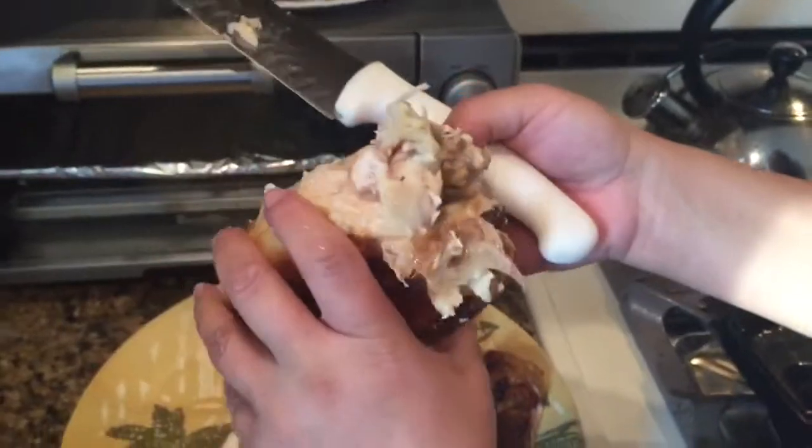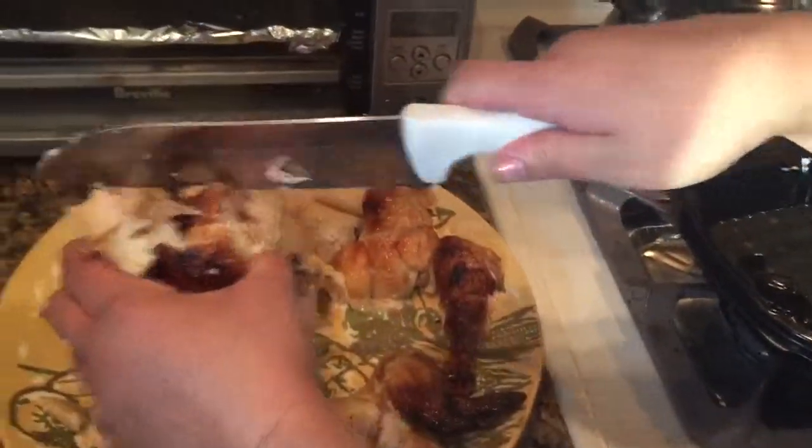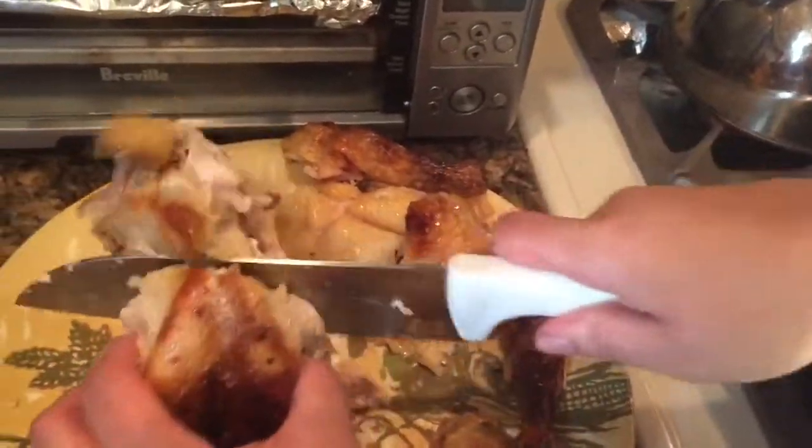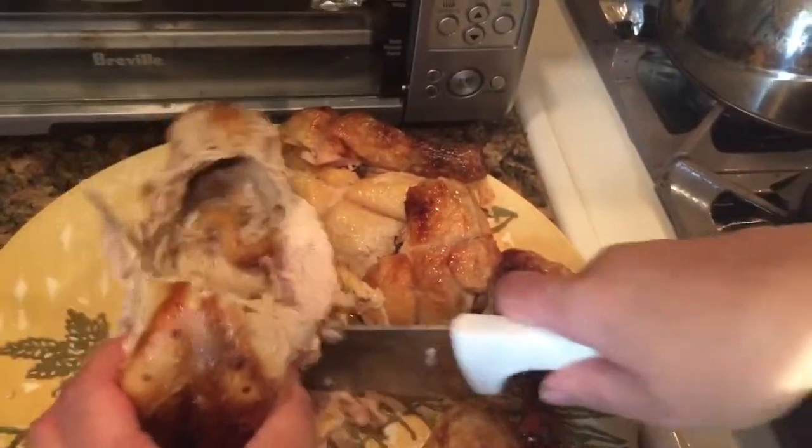Now this part of your chicken — it's the whole carcass part. You want to cut it straight down the middle. I'm going to start with this end and just cut it straight down the middle, like so.